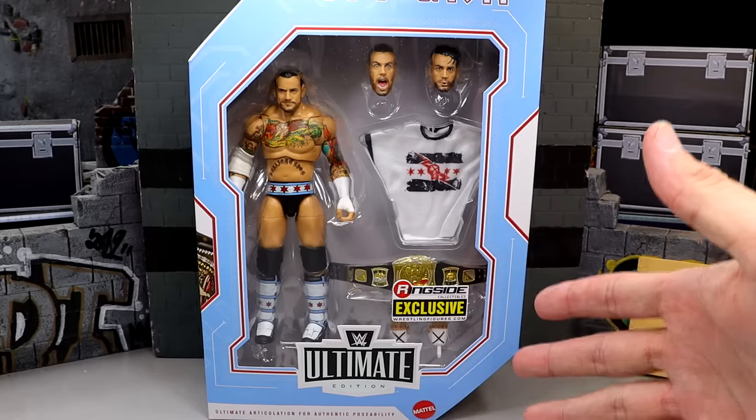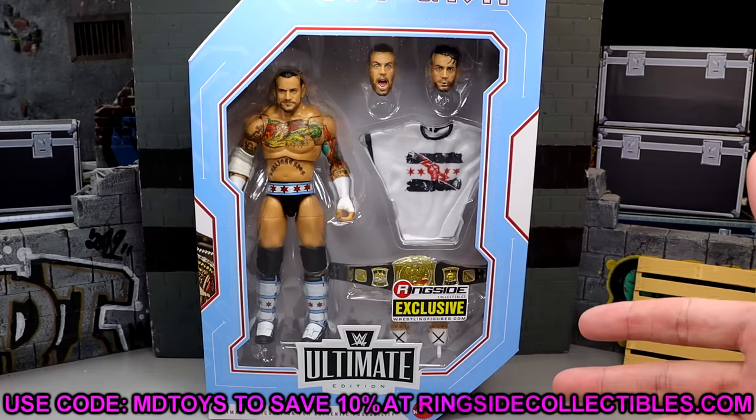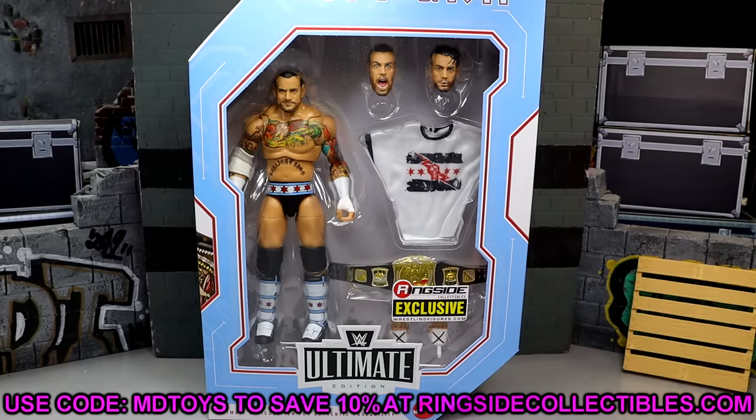I'm pumped for this figure. This is a Ringside exclusive. If you want to grab this, go over to Ringside Collectibles and use promo code MDTOYS to save yourselves 10%. I'm sure it's on back order unfortunately if you missed out on the first pre-orders. I think I grabbed three of these.